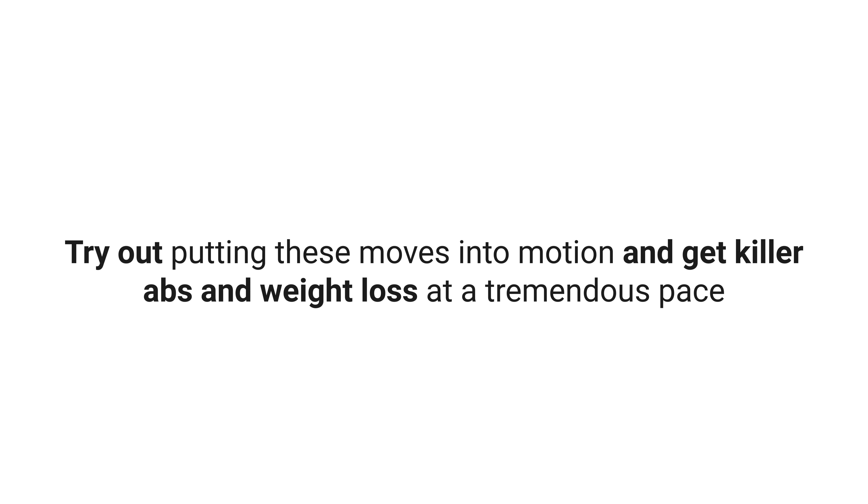Try out putting these moves into motion and get killer abs and achieve weight loss at a tremendous pace.